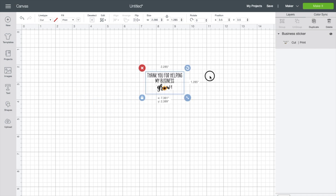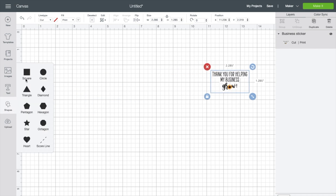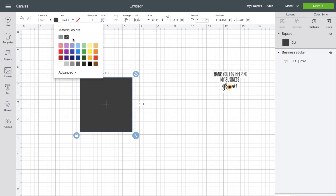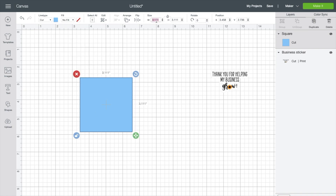Now that you have your sticker uploaded, go over to Shapes and choose the square. I am changing mine to a blue color — you can change it to whatever color you like. Be sure to click the unlock button, and now resize this square to 6.75 by 9.25 inches.